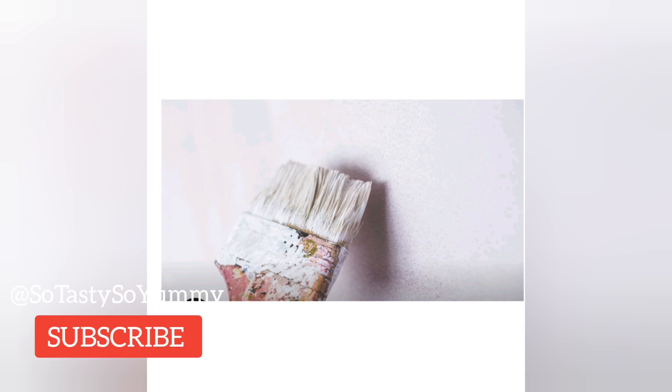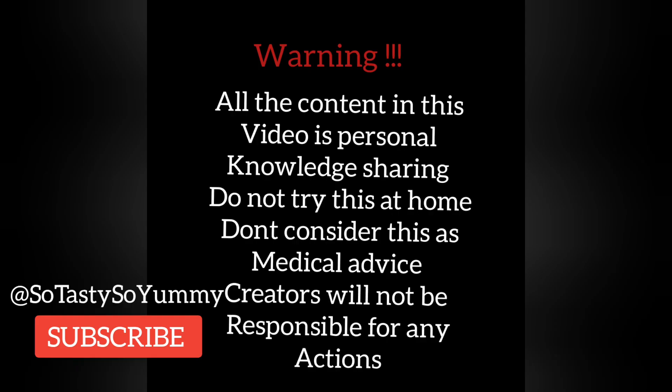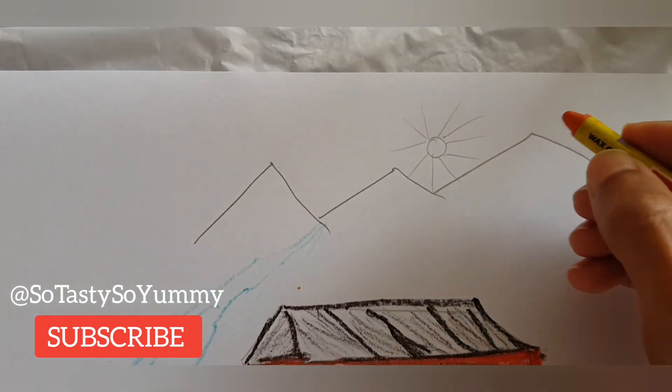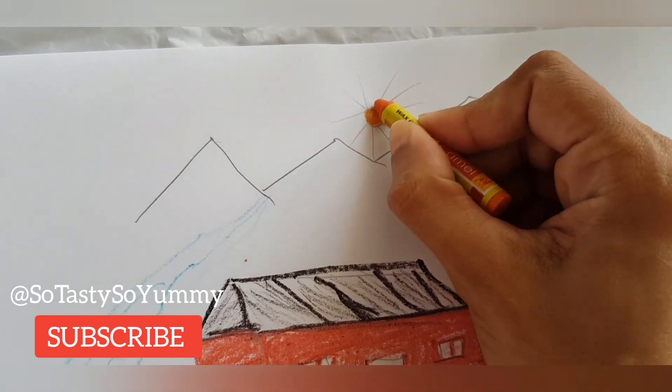Hello friends, welcome to my channel. Today we will talk about how we can insulate the roof, or make a heat-proof roof and keep the house very cool in summer season, without spending much money on paints or very expensive things. This can be done at home very easily and at a very cheap rate.